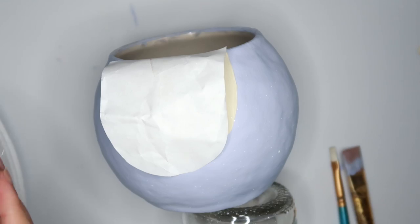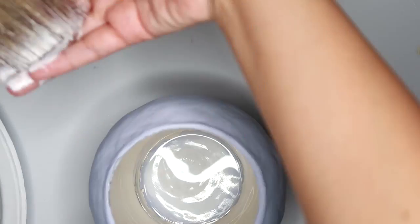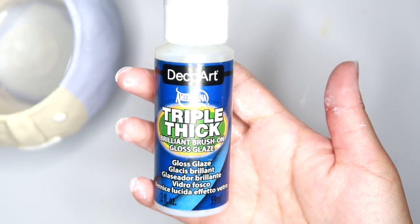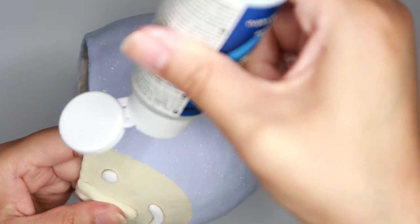Here I covered the face because I wanted to speckle the rest of it. I'm going to seal this with Deco Art's Triple Thick Gloss Glaze.